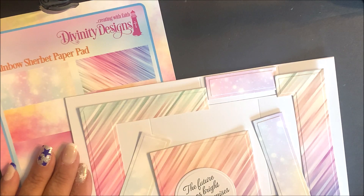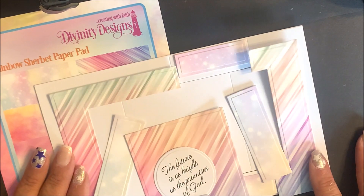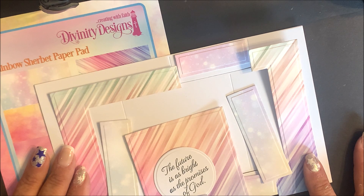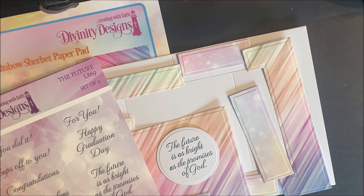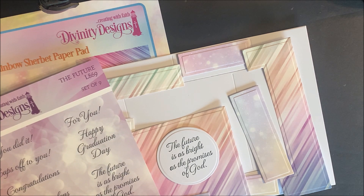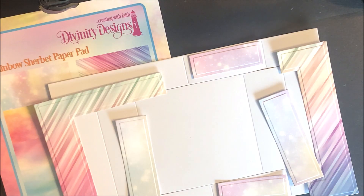The card base was die cut from white cardstock, and all the layer panels were die cut and embossed from the Rainbow Sherbet Paper Pad. The sentiment from the Future Stamp Set was stamped in black ink on white cardstock, then die cut and embossed using the circle dies. You're going to want to use adhesive and adhere all those layers to the card base.